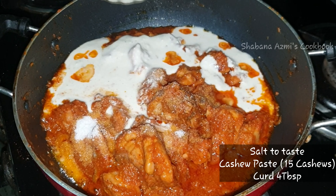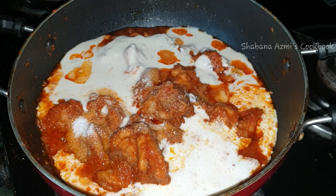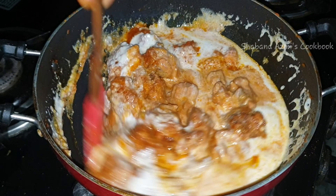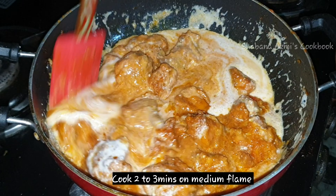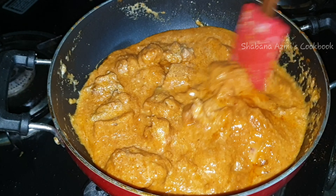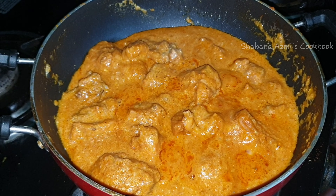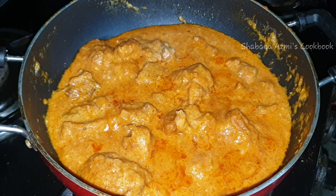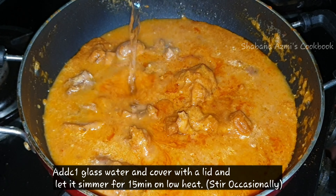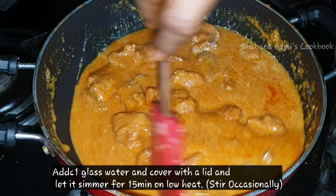I will add 4 tablespoons and cook for 2-3 minutes on medium flame. Then I will add 1 glass of water — approximately 150ml — and cook on low heat.